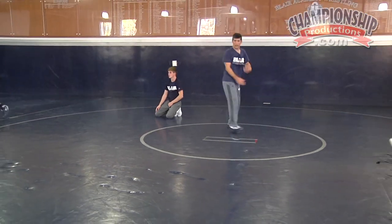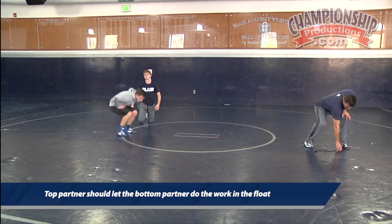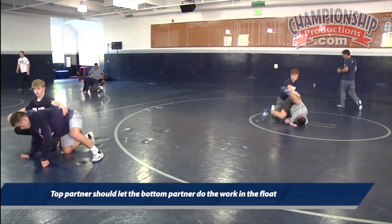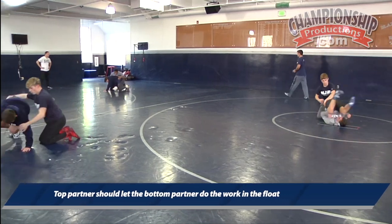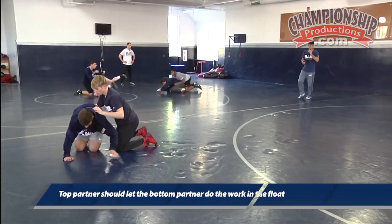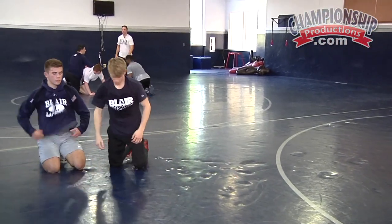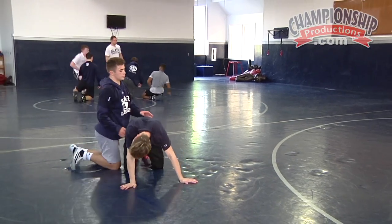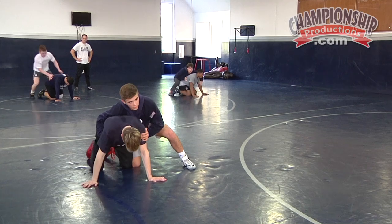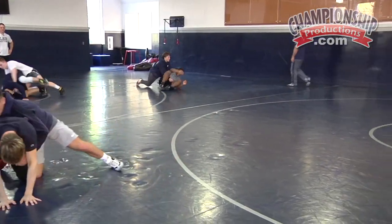Let's go — getting close to live. Bottom guy gramby, top guy let him do the work, just float with him. Gramby right. Float. Gramby left. Gramby right. Other guy — other guy gramby, other guy floats. Gramby, float through them. Nice and tight, John. Nice and tight.